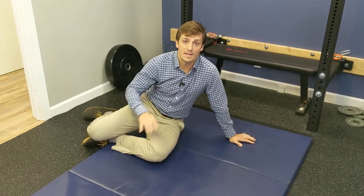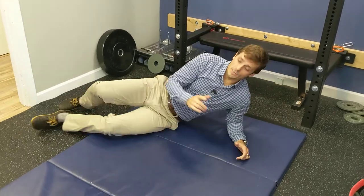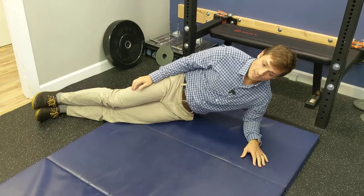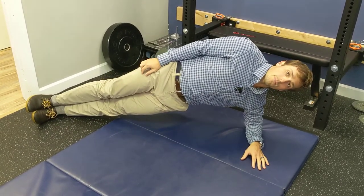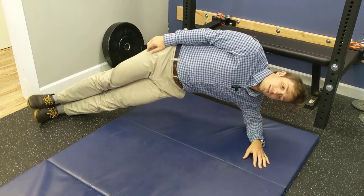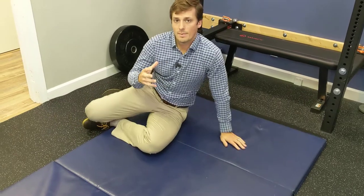First thing is just the basic side plank setup. Typically we see people start in this position and come straight up like that. There's nothing wrong with that, but a lot of times people will come straight up and do this — they'll sag here, they'll sag in their shoulder. We can be in a much better position.